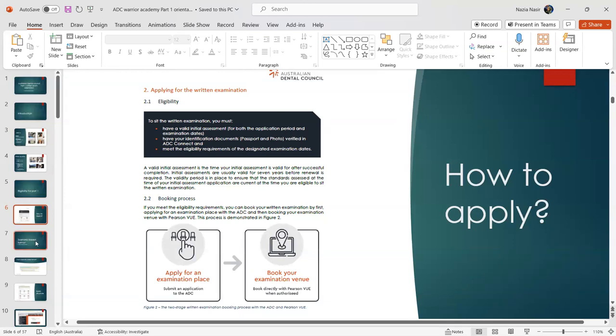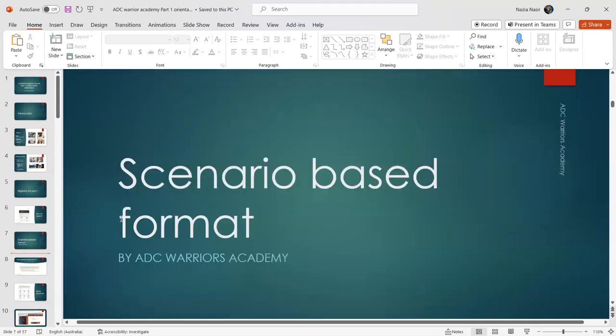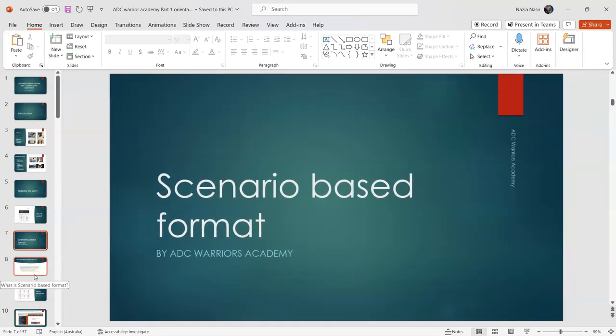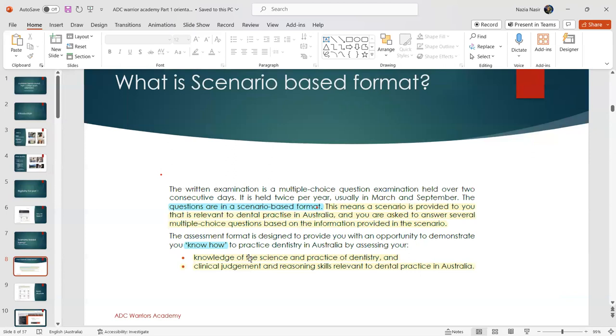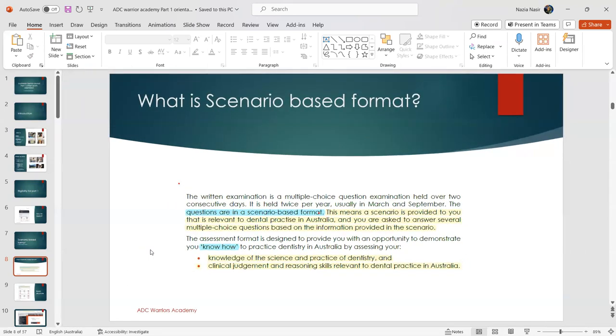The Part 1 exam is now scenario-based. Previously, the exam was very theoretical — focused on dental materials in a bookish way. With the new system introduced in September 2021, the scenarios are very clinical, which makes it much more interesting. The format is called scenario-based questions, or SPQs.